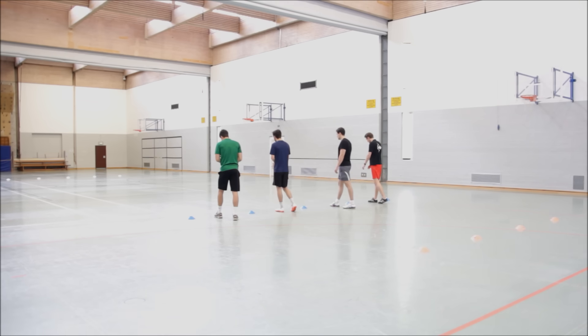The test begins in 5 seconds. The test begins.